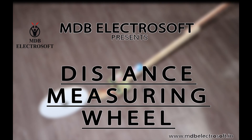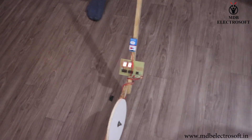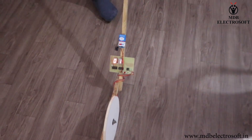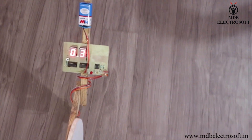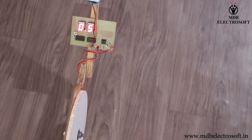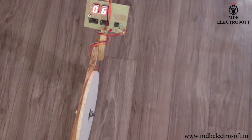Welcome to MDB Electrosoft. In this video we are going to make a distance measuring wheel. It is a wheel that, along with a circuit, measures the distance in terms of feet and displays it on a 7 segment LED.